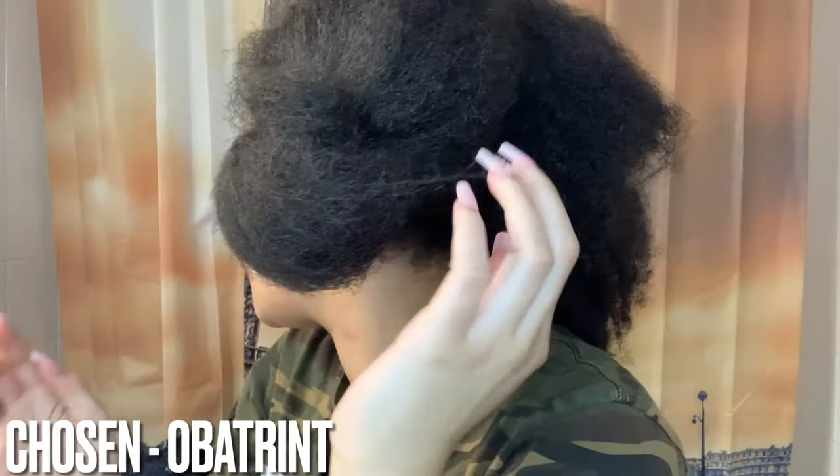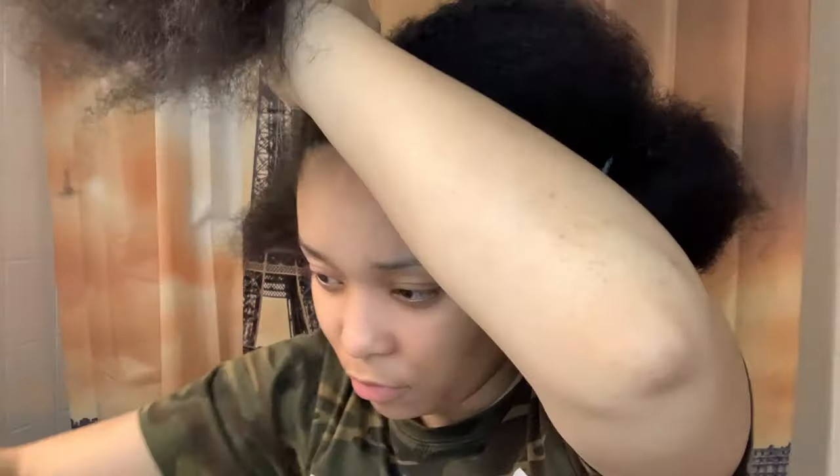If y'all hear somebody in the background yelling at a video game, they already know how that goes. So, I believe this is one of my first voiceovers ever. Basically, in this clip I'm just splitting my hair into a few sections so it'll be a little bit easier to go through and put the dye in. I'm very tender-headed, as you can tell by my facial expressions.